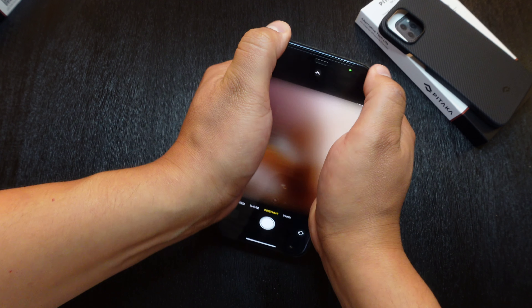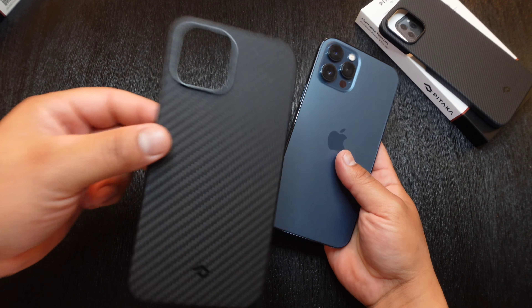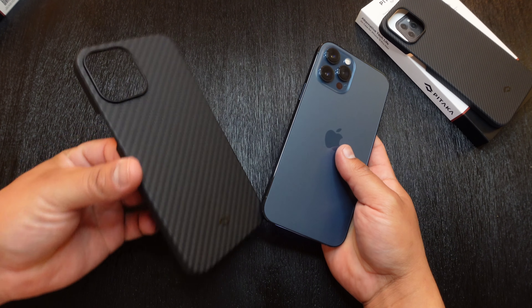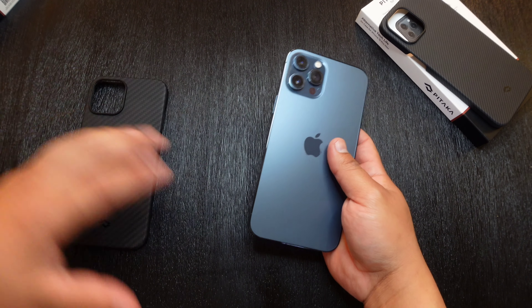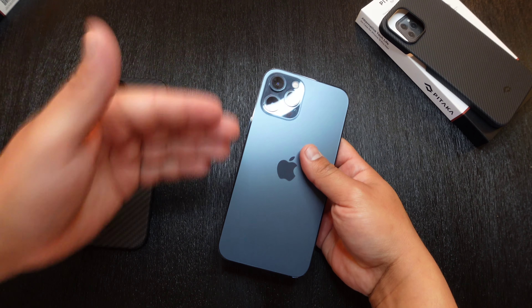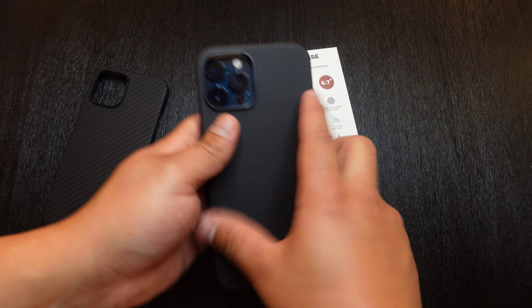I have to be honest — that was not easy to take off. It definitely sits on the device nice and snug, so you're not going to have to worry about this case falling off. If you do happen to drop it, it won't pop off based on how tight it fits on the device. But let's go ahead and take a look at the Pitaka Air case.